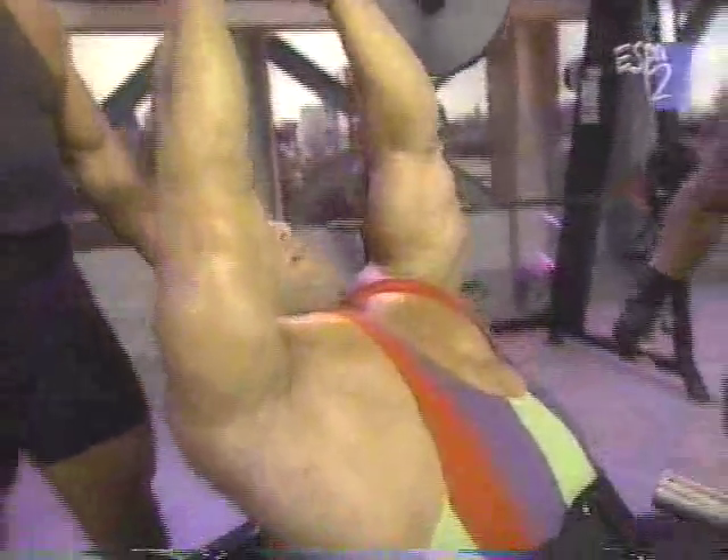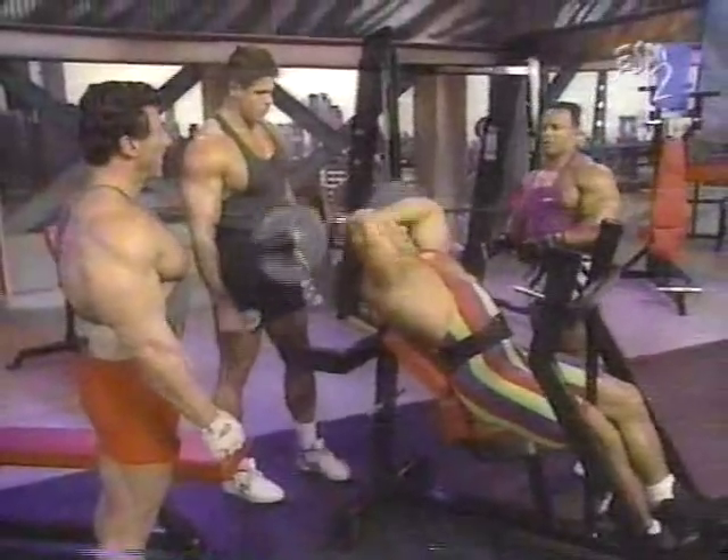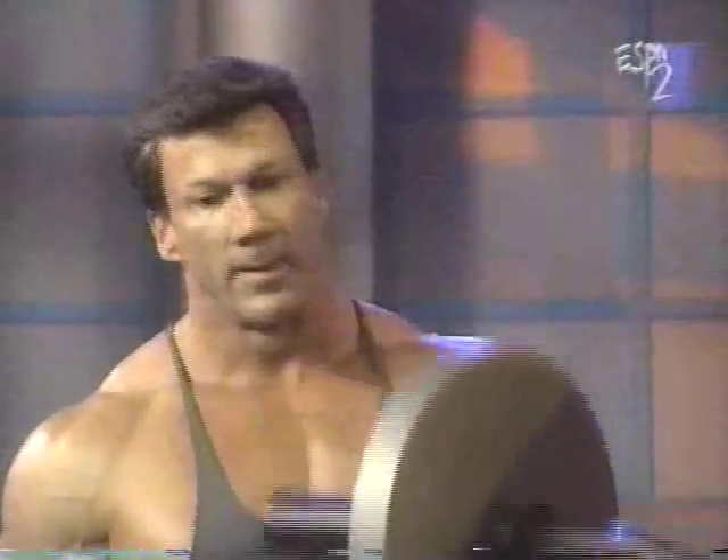If he goes down all the way behind the head, gets a full stretch, and then goes up into a full contraction. Working the triceps also has a secondary effect when you start training chest, because triceps will affect the chest workouts as well.